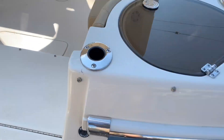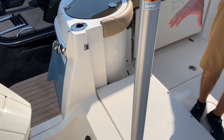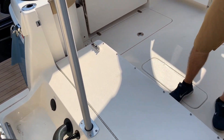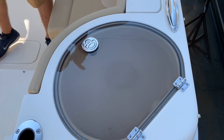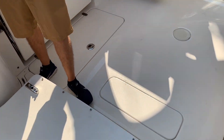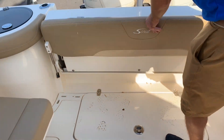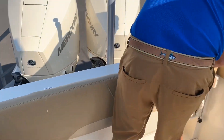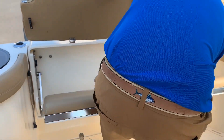Stepping into the boat, you will see that this is Scout's dual console line. Stepping in, you have the wavegate. The wavegate gives you the ability to have two live wells on each side. The wavegate will lock in and give you that fold-out transom seat.